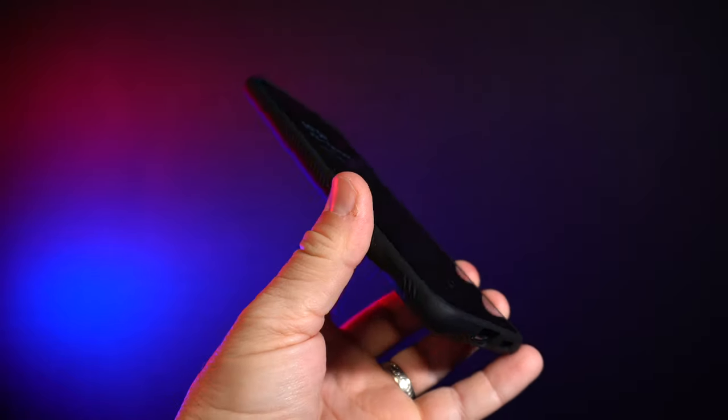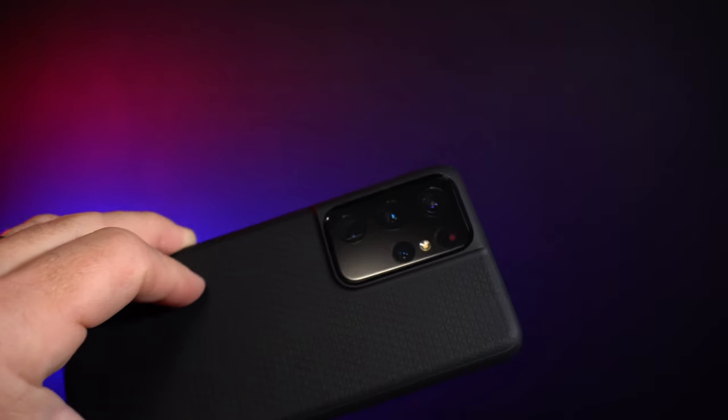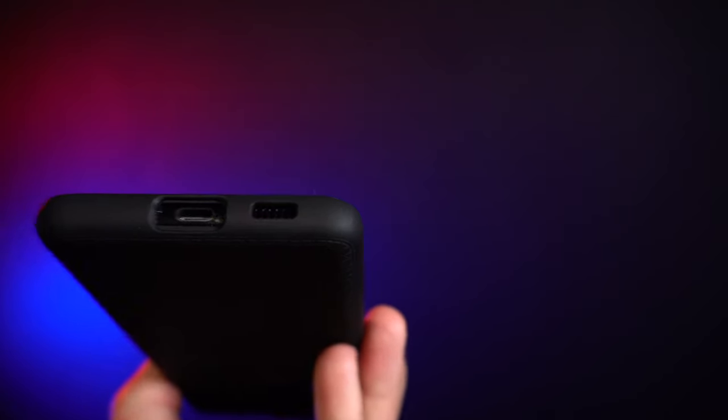I really don't need to go through all the different things this has on it — it's pretty much the same as the Liquid Air P. It's just a nicer, smaller form factor. Same coverage on the camera, all that.